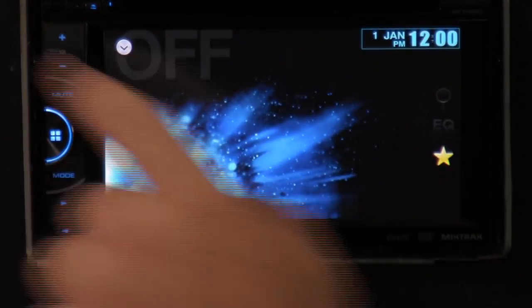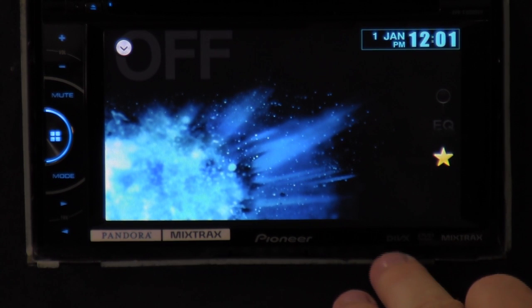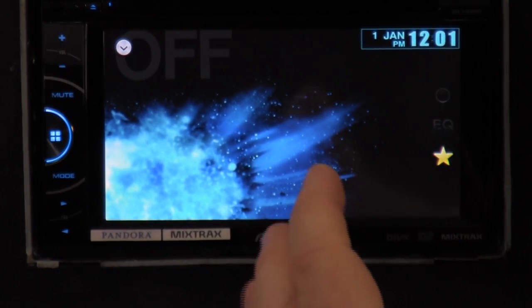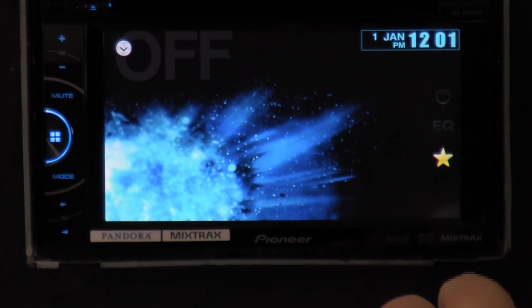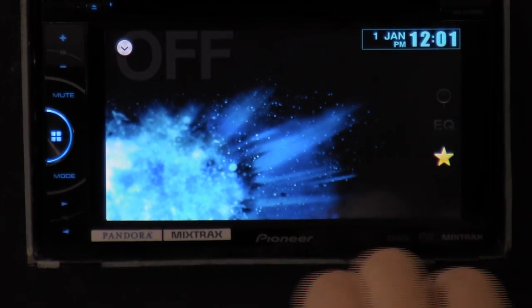This is the CD player itself. It's got the basic stuff — it's got Pandora, Mixtracks, and it does DivX. So if you have backup movies, you can burn just the file onto a DVD and it should play it if it's in the right format. Of course it also plays DVD.